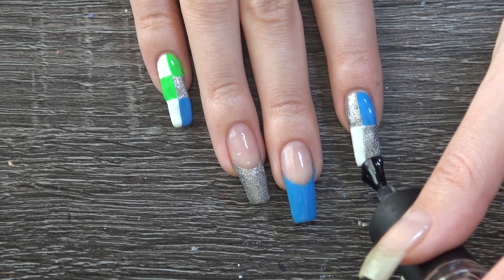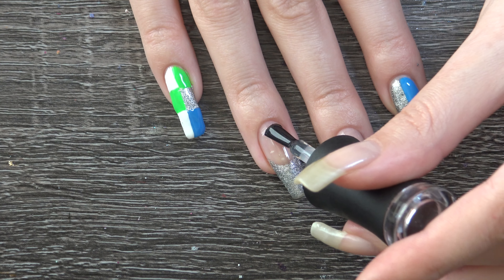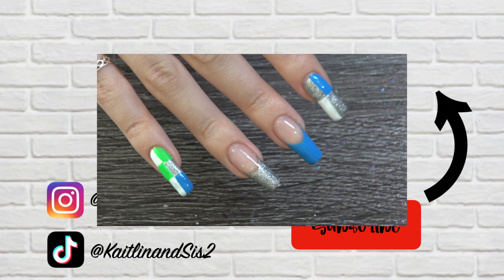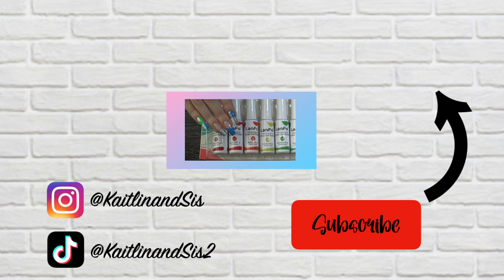To top this whole design off I'm going to be using the Madame Glam Top Coat, which is also a gel. And that is pretty much it — I hope you guys enjoyed this video and liked this design. If you did, be sure to give it a big thumbs up and hit that subscribe button down below, and we will see you guys in the next video. Bye!